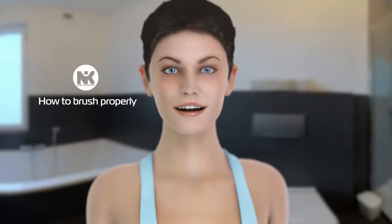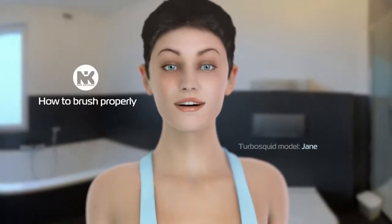Hello. I'm Jane, and today I'll show you how to brush your teeth properly.